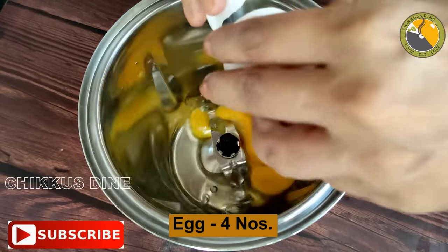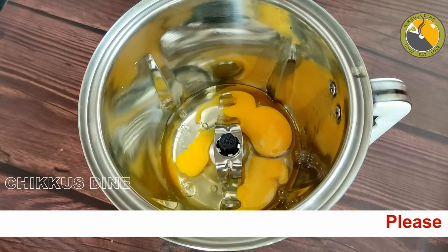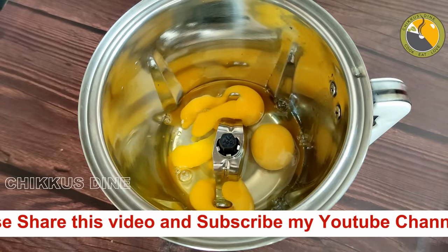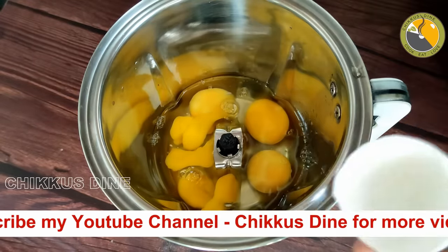If you want to make a cake, you will want to make a recipe for a cake. You will know that the recipe is a good idea. You will want to make a recipe for a lot of people. We will make a recipe for the next video. We mix in 1 teaspoon of vanilla essence.